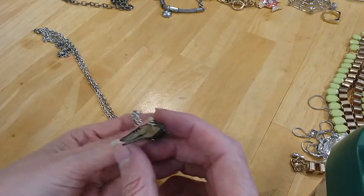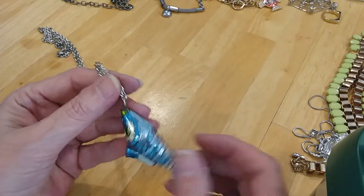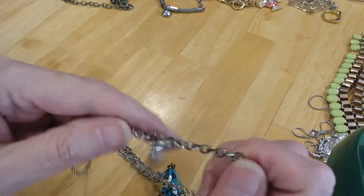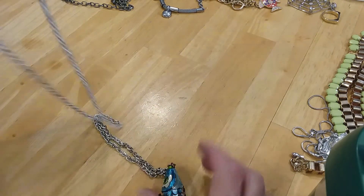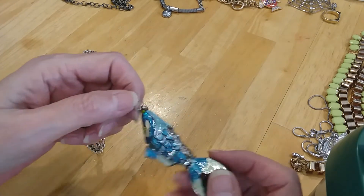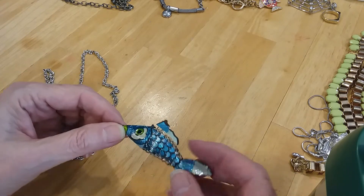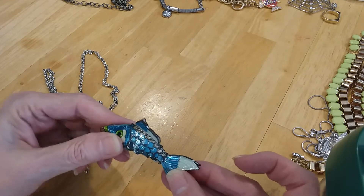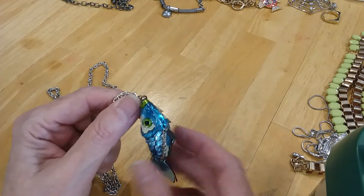Fish necklace. The enameling on that is beautiful. The chain has some wear on it. It is a Klairs. I would change the chain out and put this on something separate, because it is very cute. It doesn't have a lot of movement to it, just a little bit here in the tail. Very cute.